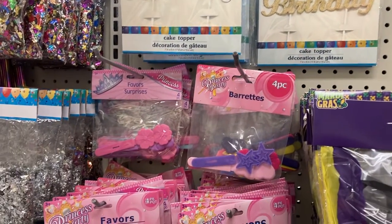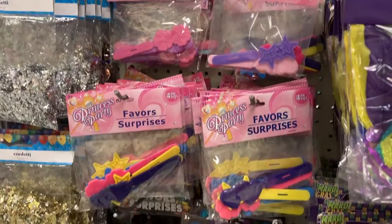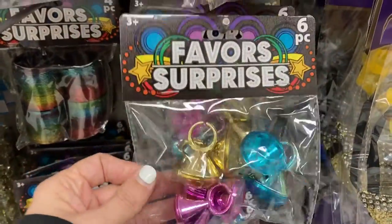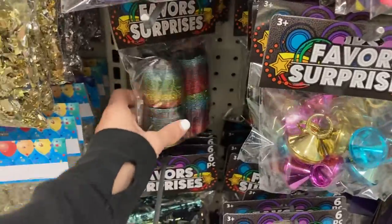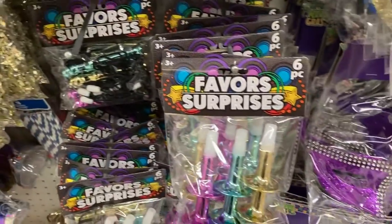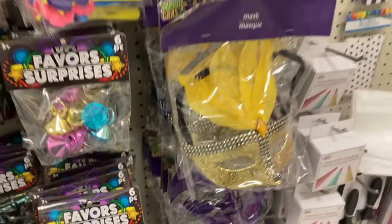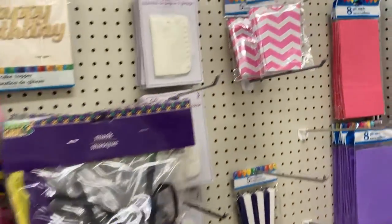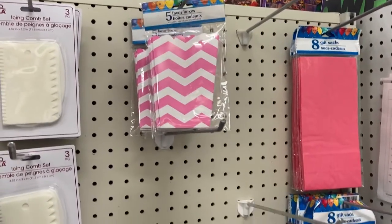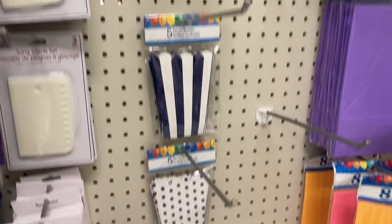And then they also have these favors and surprises down here. They have this one that comes with six different pieces, a four pack down there. They have these different masks, the favor boxes up there. They have this pink one, blue, and the polka dots.